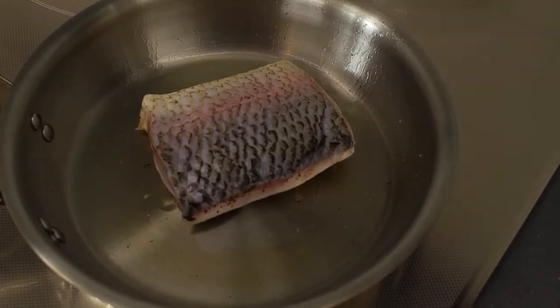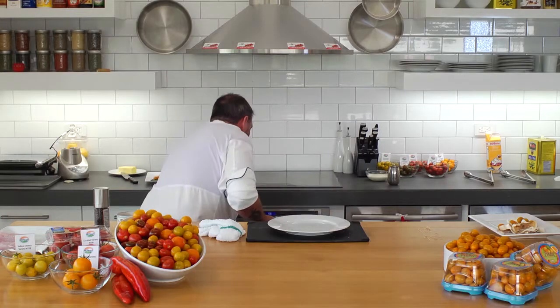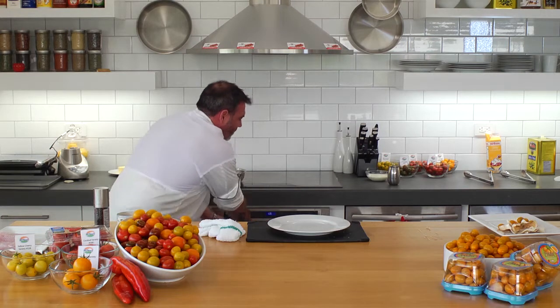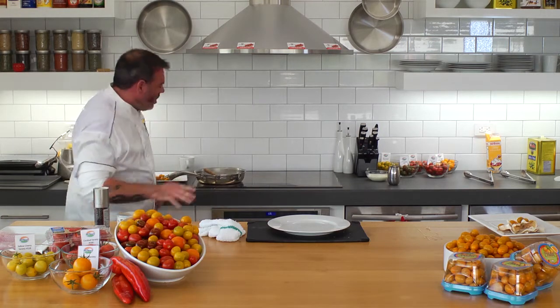Okay, we've got our fish here. We're going to drop this in the oven. That's going to take about four minutes at about 400 degrees.